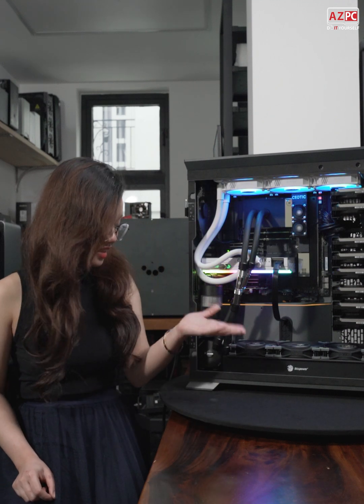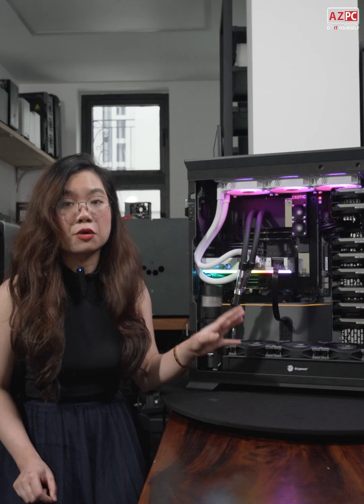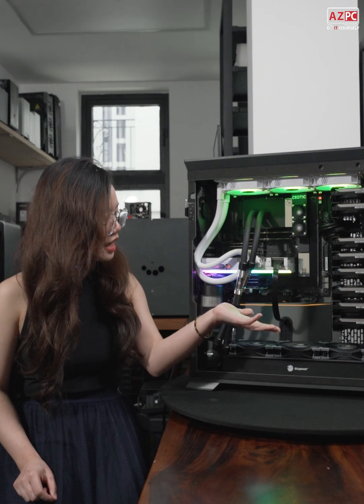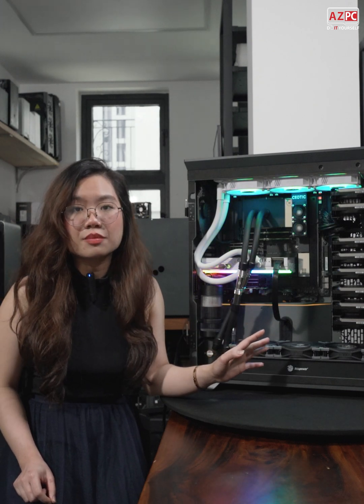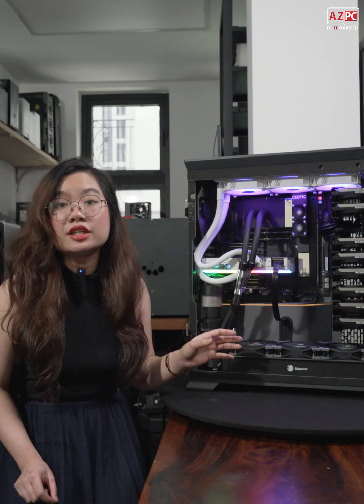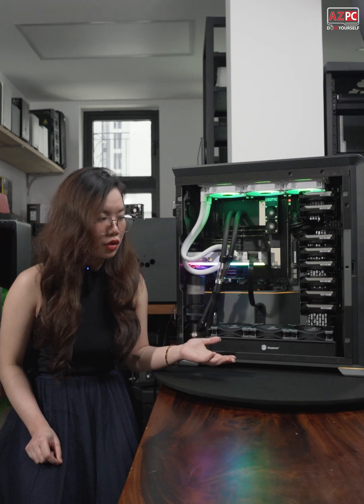In my hand, as you can see, is a really robust performance workstation. Please take a look — and it's not just about the high performance. It's about the blend of intricacy and aesthetic, and this is required by our customer.